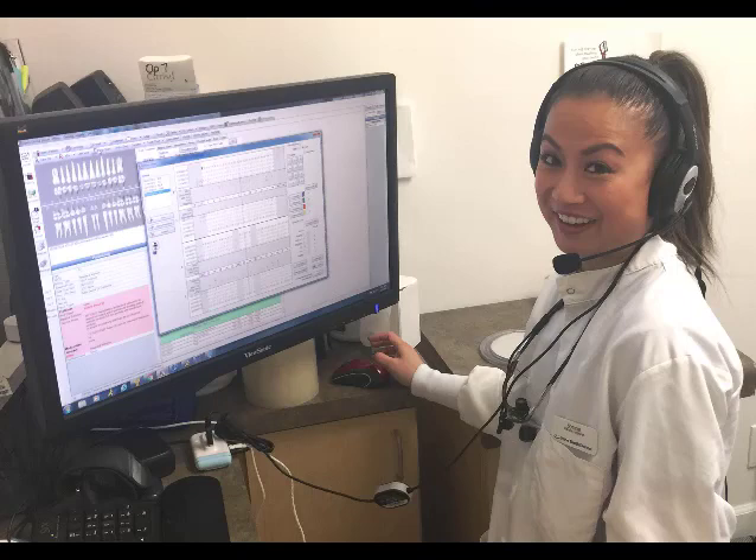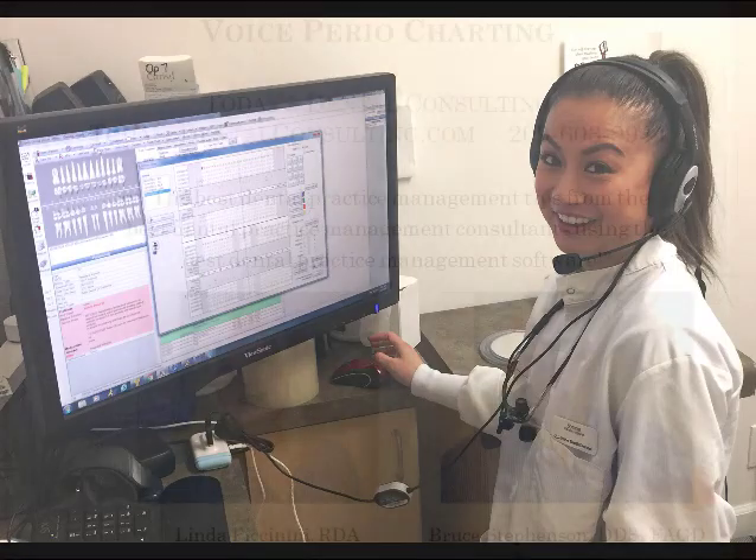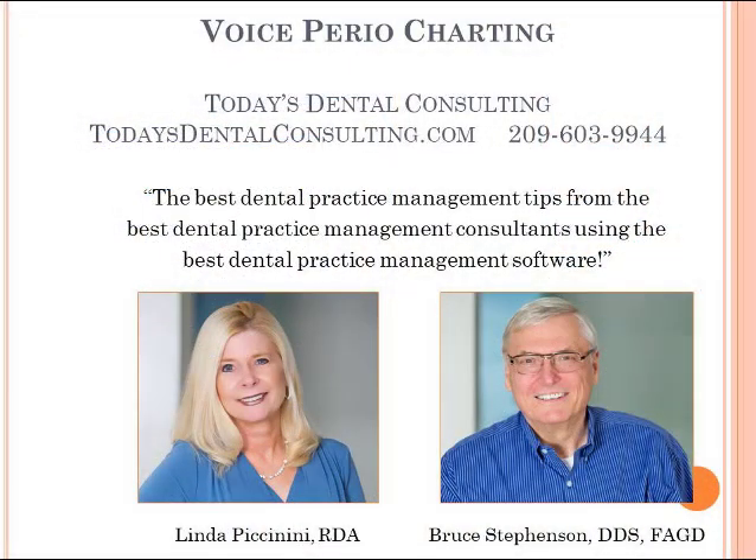Anything that you would normally chart in the perio chart, you can chart with voice — recession, attachment loss, bleeding, suppuration. Very, very nice and very complete. It may take a little training, but it's well worth your time. Let's take a little break.